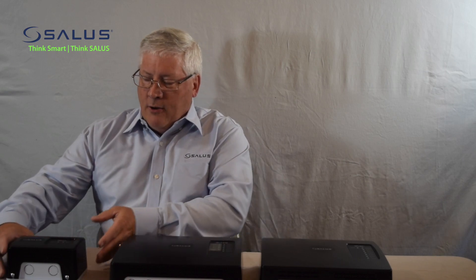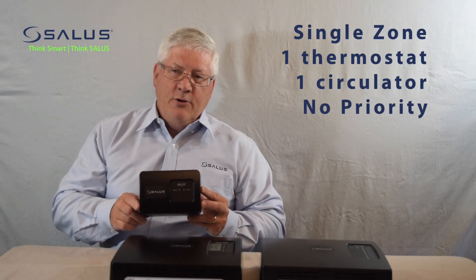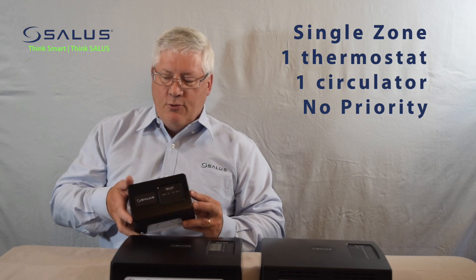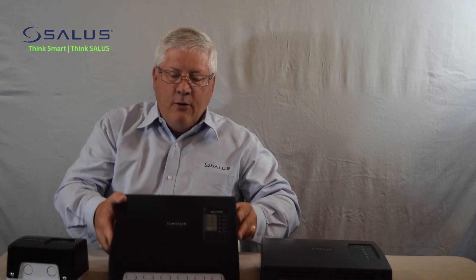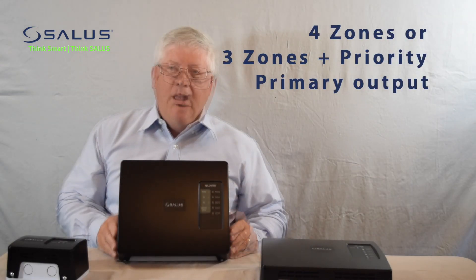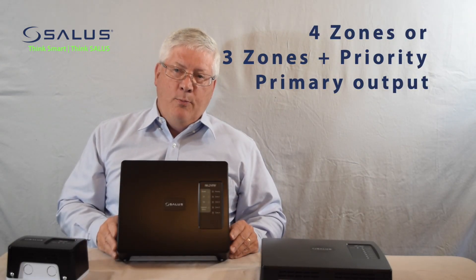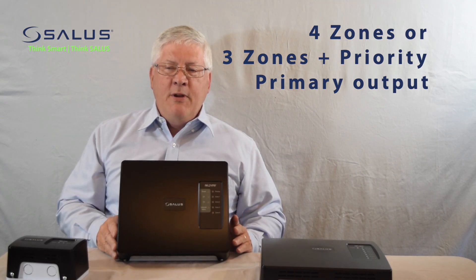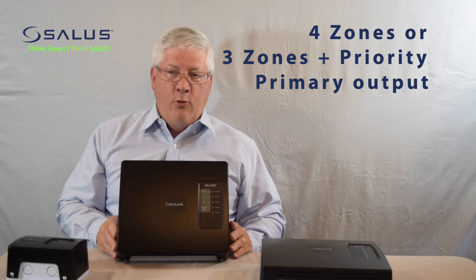There are three different models of our pump panels. We have our single zone controller, which will take an input from a thermostat and provide control of a single zone circulator. We have a four circuit panel. The four zone controller has four zone outputs, one of which may be designated as a domestic hot water loop or a priority loop.